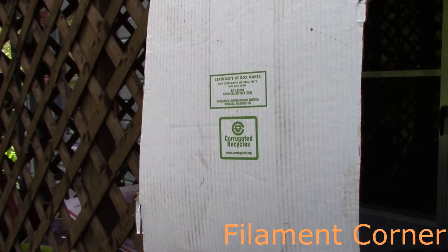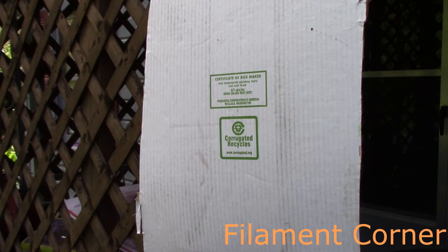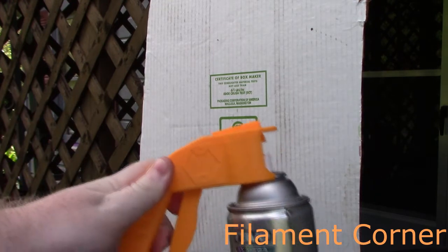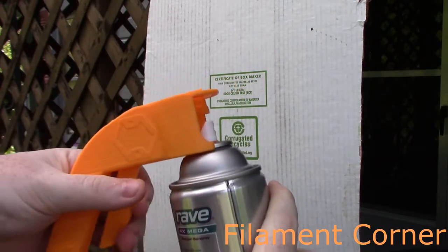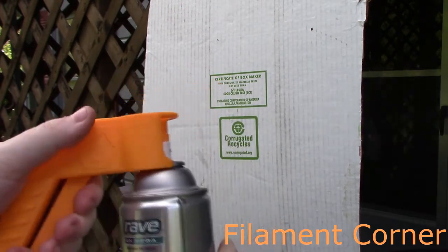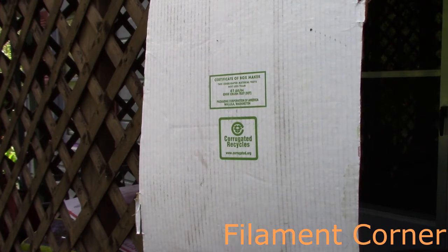So the first thing is some good old hairspray, because this has a different tip on it than the other stuff I've got. So it press fits, and whenever you squeeze it, it goes down onto the tip and it sprays. So it works with this hairspray.